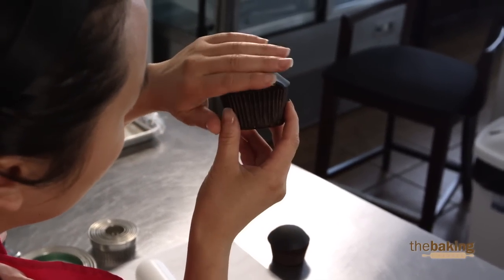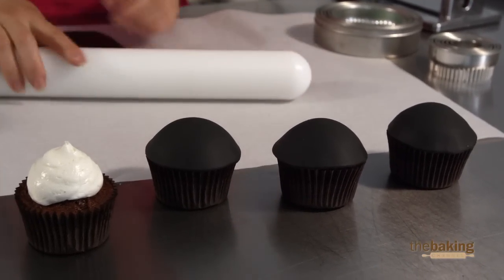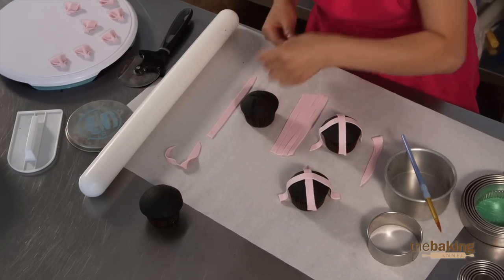I just love the combination of pink and black. I'm just a bit behind schedule because I really want to make this last cupcake really special. I've got to work fast — I don't have much time.